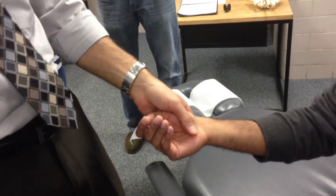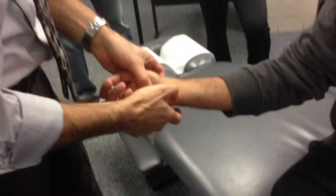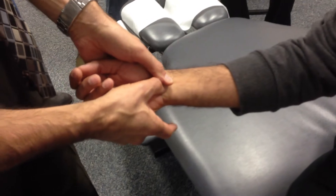That's the old names. So we would find whatever carpal bone is in question, take our thumb, you can take a little bit of tissue pull, and reinforce.